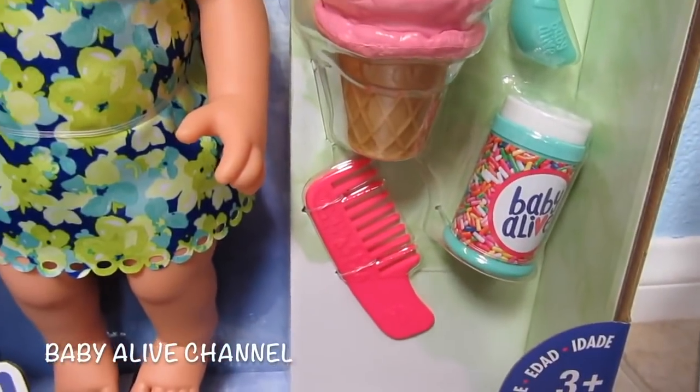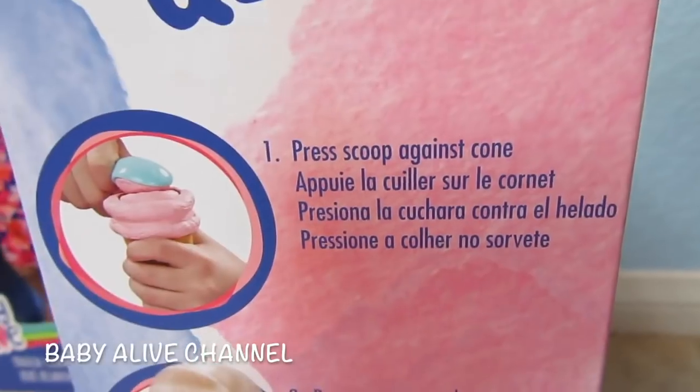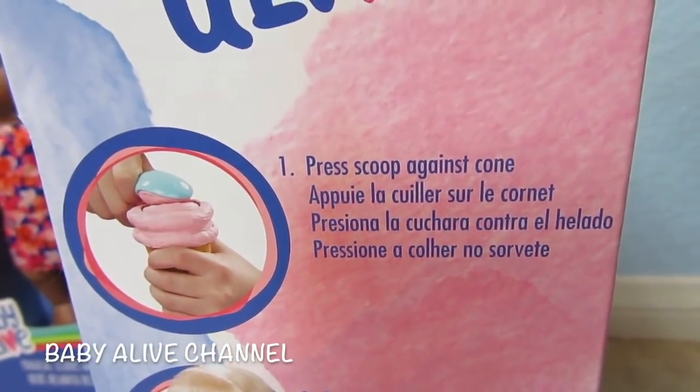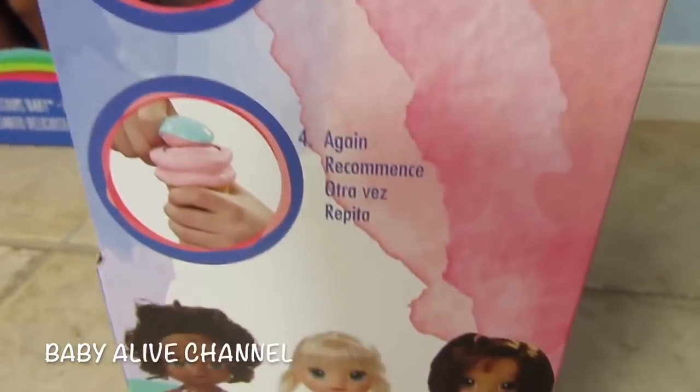Hers is purple and hers is pink. We unboxed and showed you all of her stuff just the other day. It shows instructions on the box — it says press scoop against cone, press cone to mouth, all gone, again.